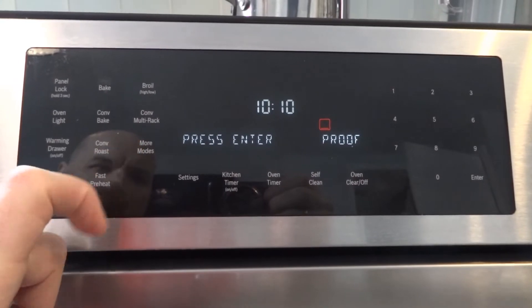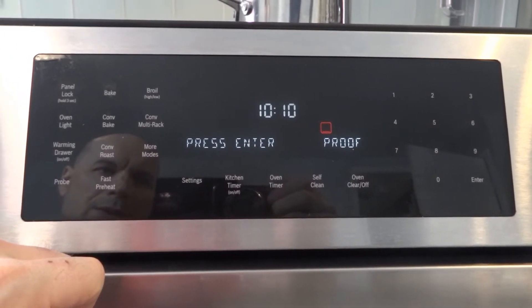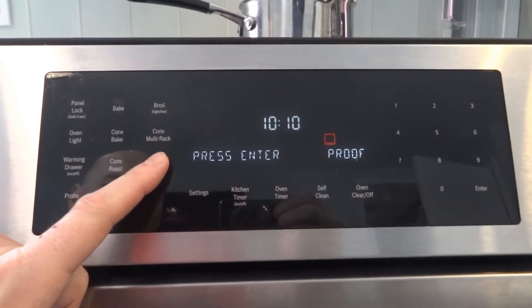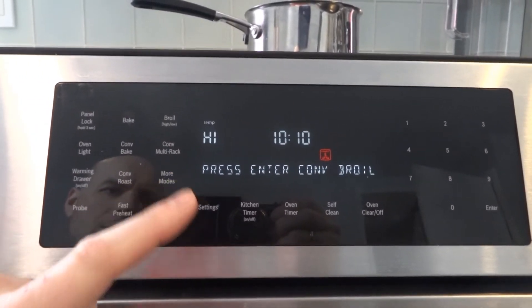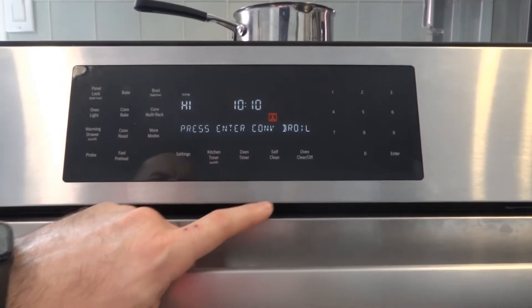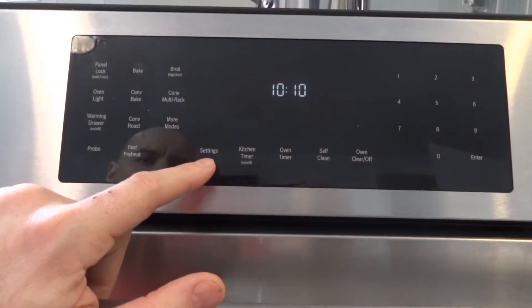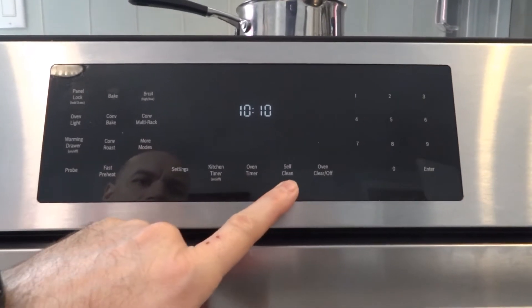There is also a proof mode, which helps you to raise your dough — for bread or other baked goods. There is a roast mode and a convection broil mode. You can also reset the screen, and on the panel you have a kitchen timer, an oven timer, and a self-clean button.